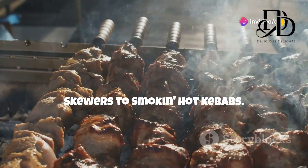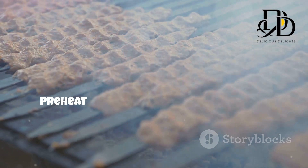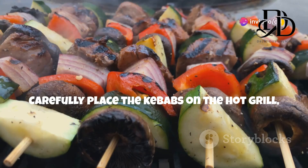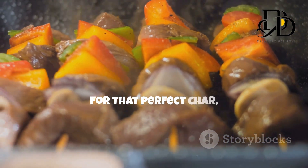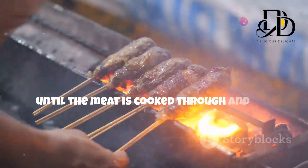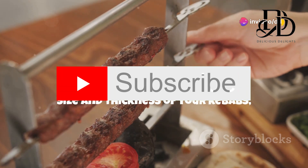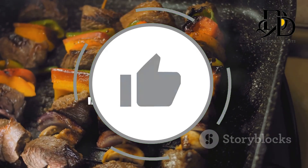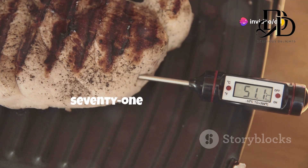Let's fire up that grill and transform those skewers into smoking hot masterpieces. Preheat your grill to medium-high heat and lightly oil the grates to prevent sticking. Carefully place the kebabs on the hot grill, ensuring they're not overcrowded — we want them to cook evenly and develop those beautiful grill marks. Grill the kebabs for about 8 to 10 minutes, turning them occasionally, until the meat is cooked through and the veggies are tender. Cooking time may vary depending on the size and thickness of your kebabs, so keep an eye on them. Use a meat thermometer to check the internal temperature — for ground meat, aim for 160°F (71°C).